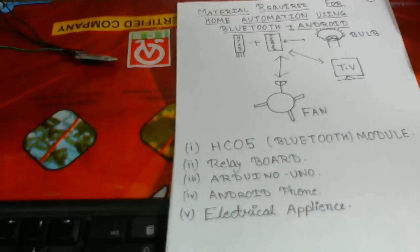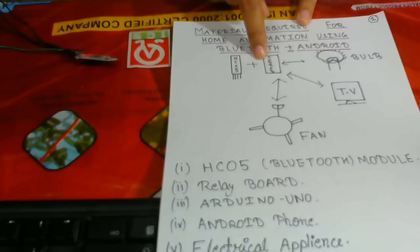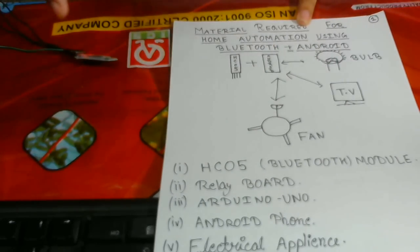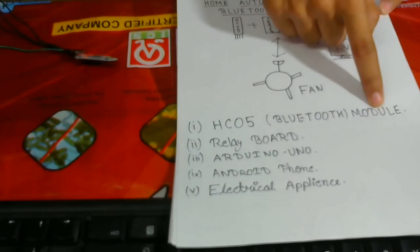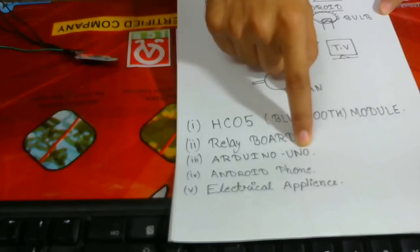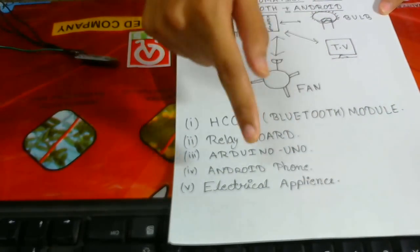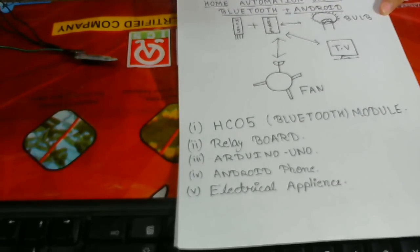Here are some topics I will let you know about — how to do a home automation system. For the home automation system, we require an HC-05 Bluetooth module which is going to pair with Android. With the help of this, we can control any bulb, any TV, any fan, or any different type of electrical appliances. We need: an HC-05 module as the Bluetooth module, a relay board, an Arduino Uno board — or you can use any type of Arduino: Mega, Nano, or Duo — an Android phone, and electrical appliances like bulbs or a television.